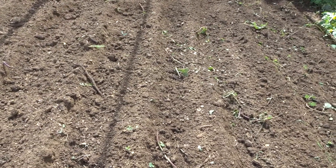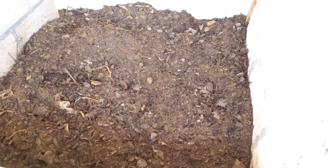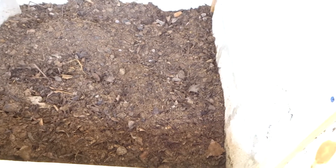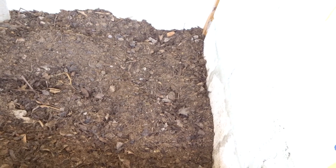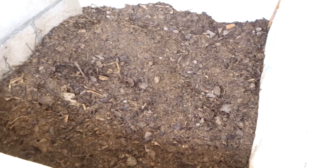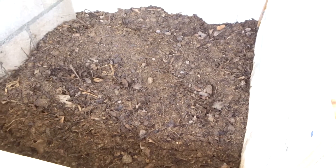I'll show you guys the compost pile right now. This is my compost pile — I've been working on it for a little while. Basically all it is is just horse manure, seaweed, coffee grounds, some pig manure, water, and leaves. I ordered a leaf mulcher — it's an electric one and what it's going to do is cut up the leaves a little bit more so this can compost a little quicker.